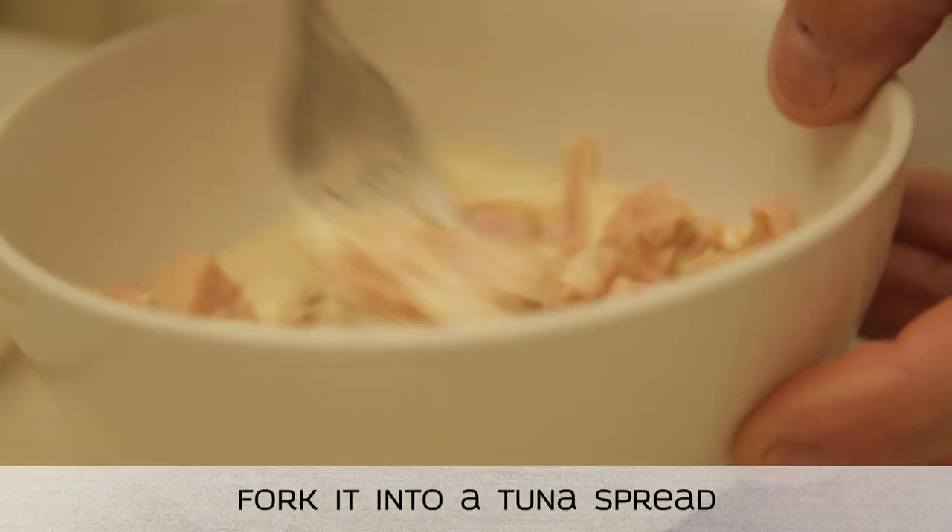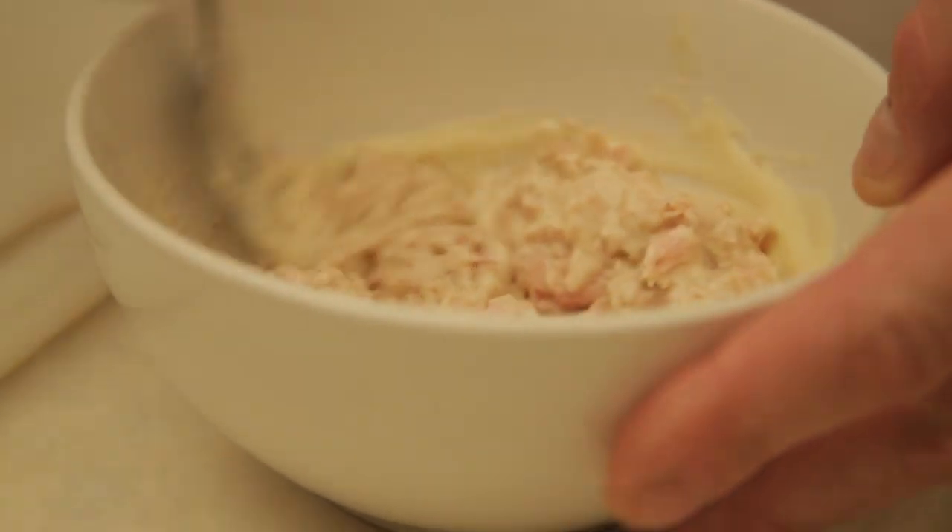Full of protein, and we all know how good protein is because it builds our muscles. We've just mixed it up to a nice paste. Fucking killer.